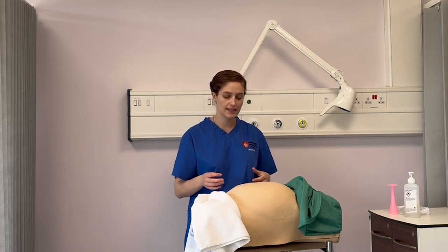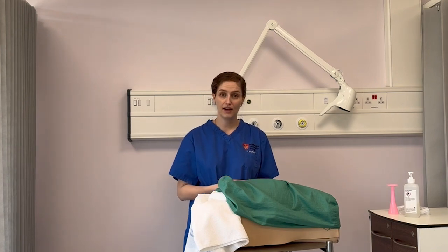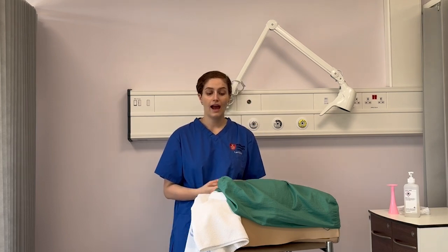Once we have completed the examination, we help the woman get dressed and help her up. We need to explain the findings to her; if there are any concerns we need to make a referral, document in the notes, and ensure that follow-up is arranged. And that concludes how to do a basic abdominal palpation.